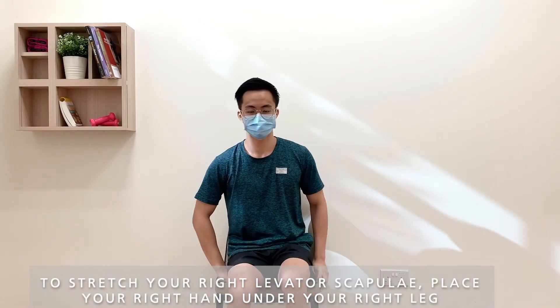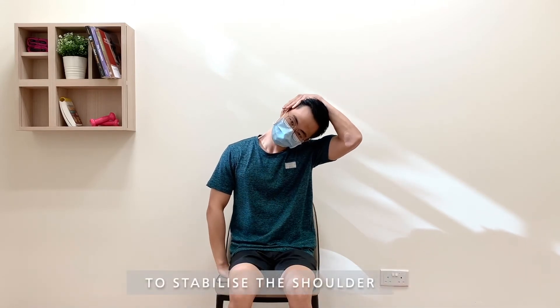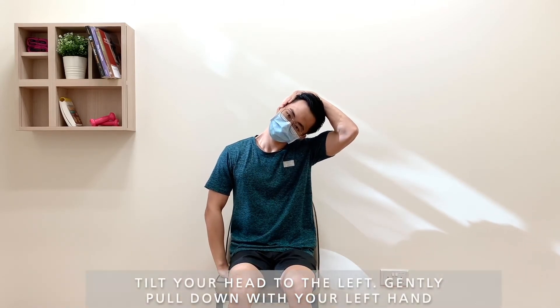To stretch your right levator scapulae, place your right hand under your right leg to stabilize the shoulder. Tilt your head to the left.